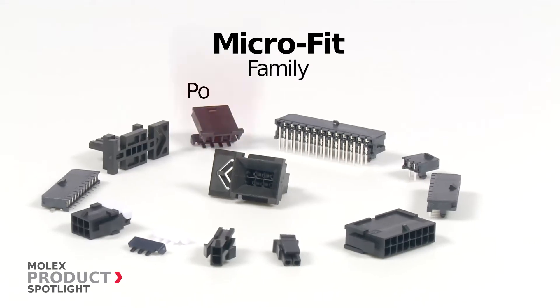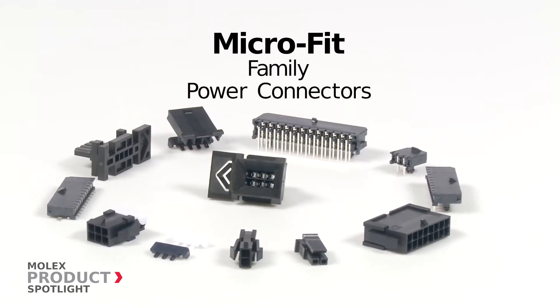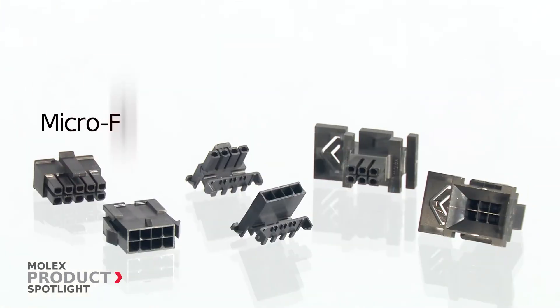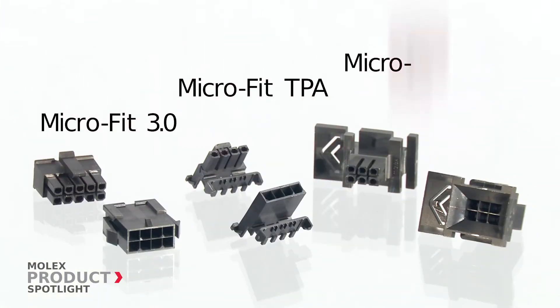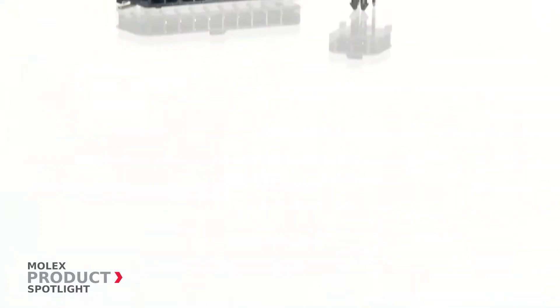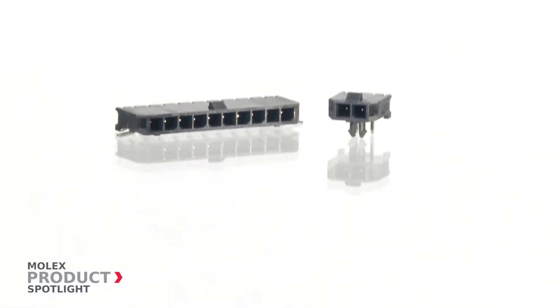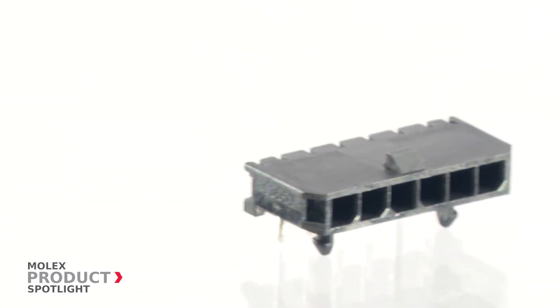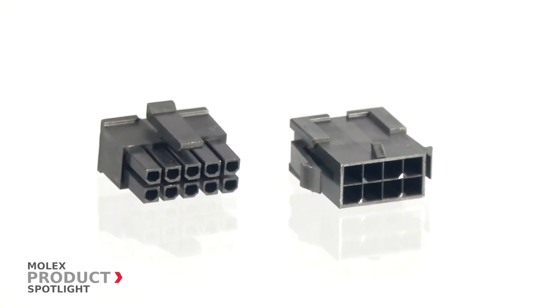The Microfit family of power connectors by Molex includes Microfit 3.0, Microfit TPA, and Microfit BMI connectors. Each product line isolates the contacts, which allows for the use of higher voltages and prevents damage during handling and shorting risks due to debris.